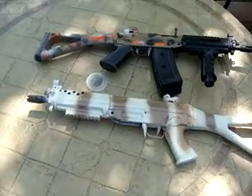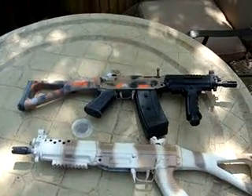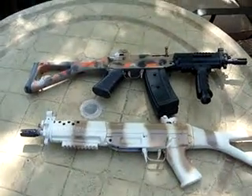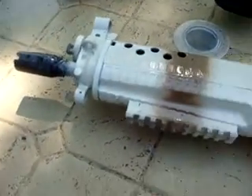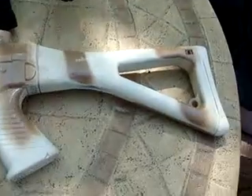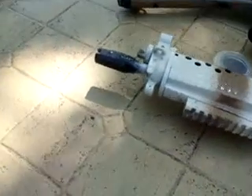Hey YouTube, today we're going to show our custom paint jobs, I guess. The first one, we just did a simple desert design and tried the black tip but it didn't work that well.